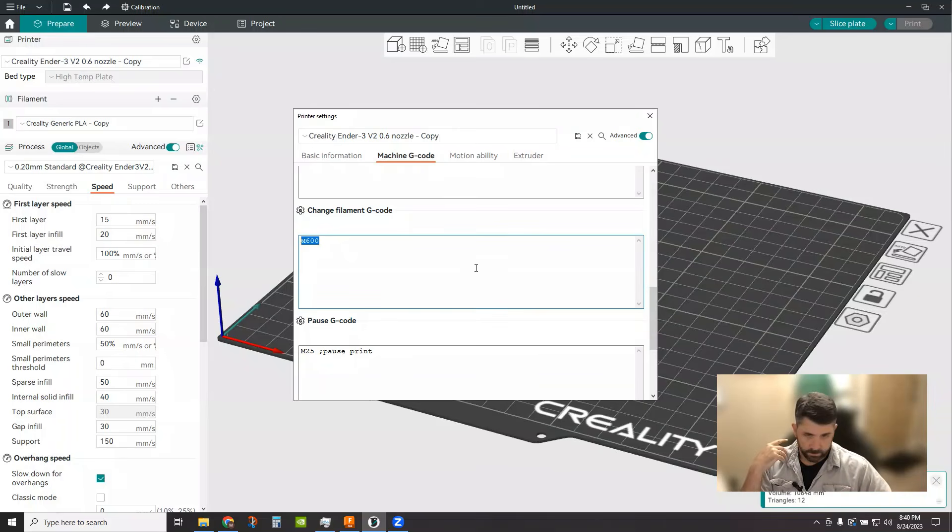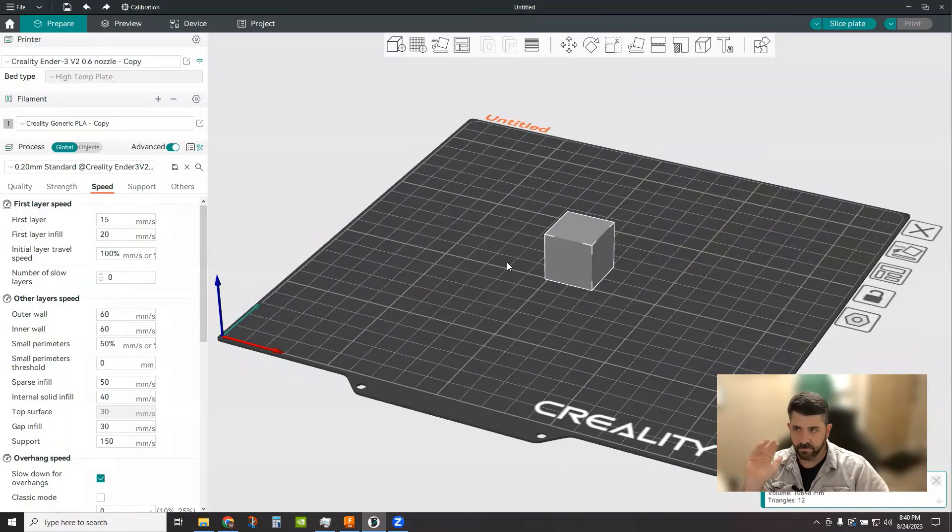I'm running plain Marlin on a rack of Ender 3s. For anything running Marlin, you're going to dump in an M600 code. If you're running Klipper or some other firmware, check what your G-code command is for that flavor. But if you're running Marlin, M600 is safe. Once you do that, hit save and you're good to go — nothing else you need to do.